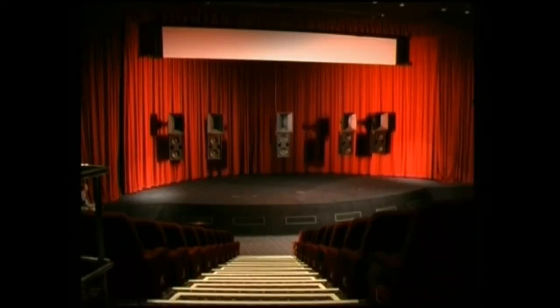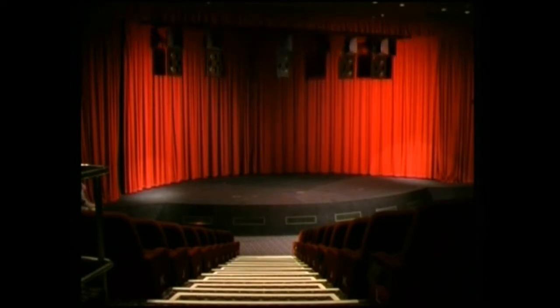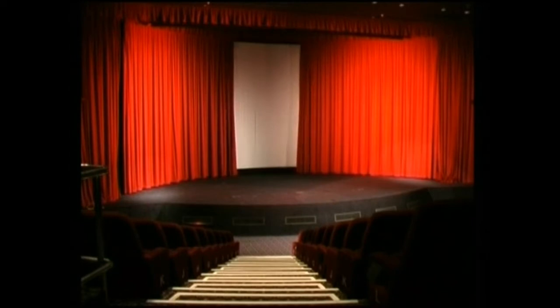The screen is then raised into the roof, along with its five speakers. This takes approximately two and a half minutes. We speeded it up here a little bit just to save time. This now reveals the Cinerama curtains and screen.